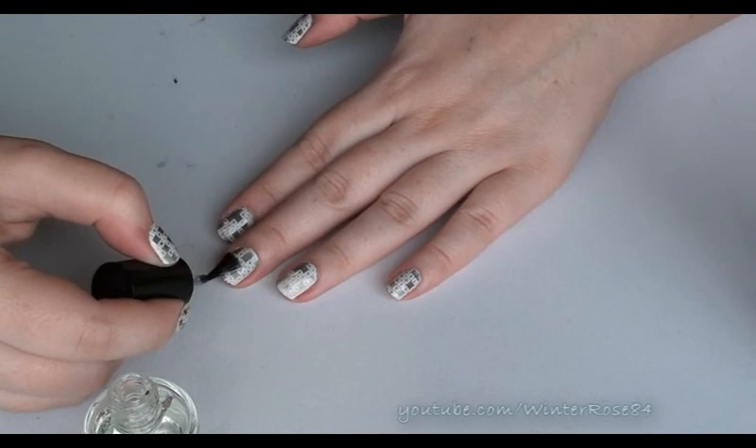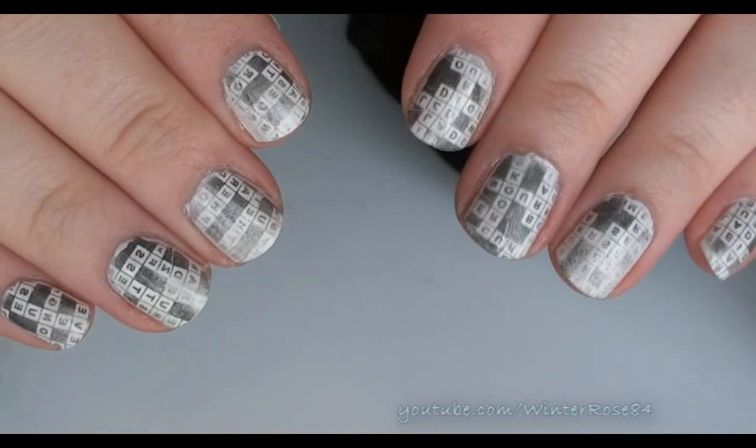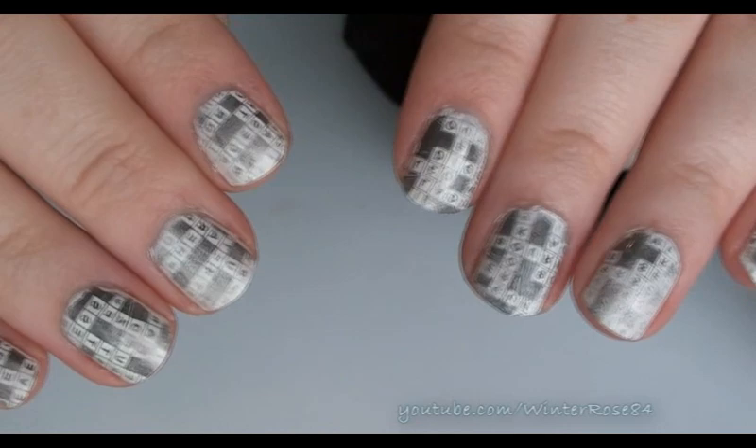And that's it. As you can see, it's super easy to achieve this look and you can play around with it. If you want to try out horoscopes or horse races or anything like that out of the newspaper, whatever you think looks good, just cut it out and slap it on your nails. Try different colours underneath to give it a different look and feel. Just have fun with it. Remember though that when you transfer it to your nails, the text is going to be backwards, so keep that in mind. It's a really easy, fun nail art — I hope you guys enjoyed it and I'll see you again soon!